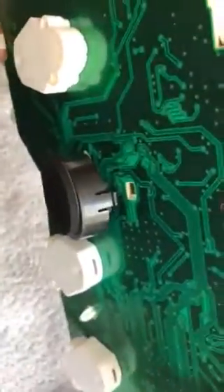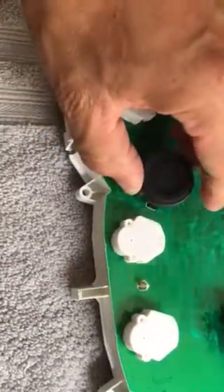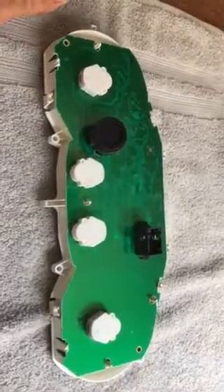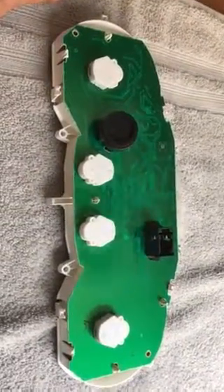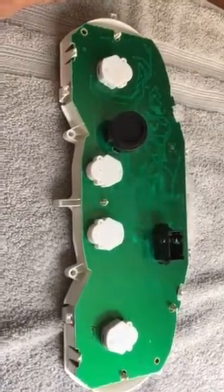Being that it's soldered on there, I have to carefully wiggle it out. Once it's wiggled out, the thing comes right off and that should eliminate the speaker.